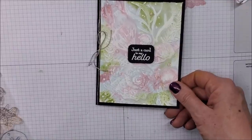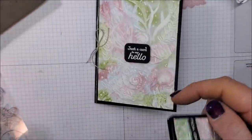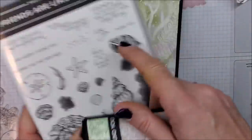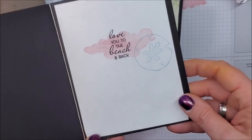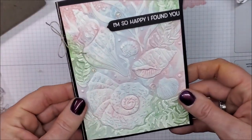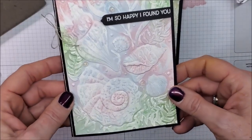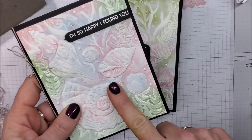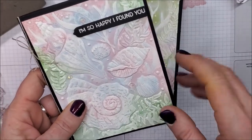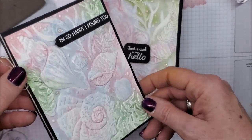I'm going to show you another one I made exactly the same way, except I used the sentiment 'I'm so happy I found you' and then on the inside 'love you to the beach and back.' This would be a cute little Valentine's card — very different from the usual hearts. I also spritzed on some champagne shimmer mist so there's some beautiful sparkle to it as well.